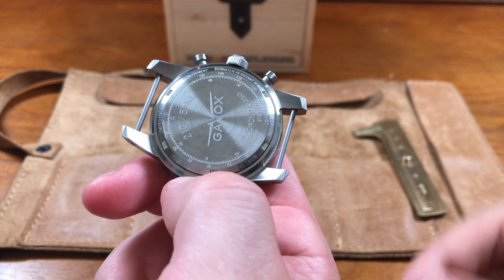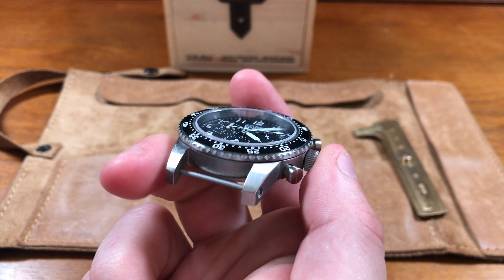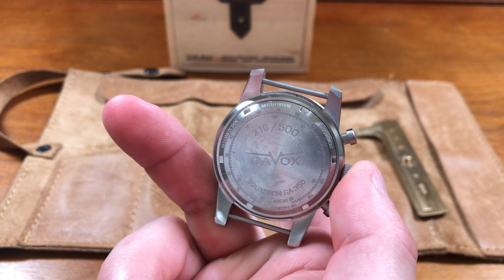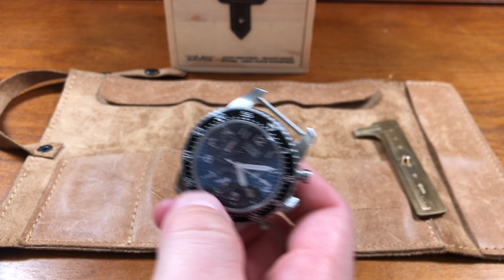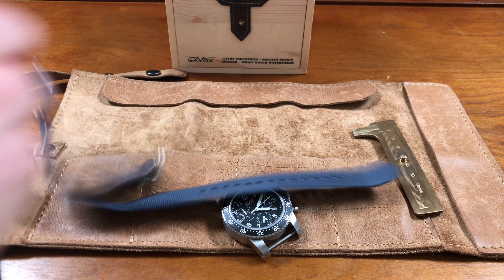I noticed that there aren't any cutouts for the spring bar where it meets the case — it's very much like a Rolex where the case just meets the spring bar directly with no cutouts. The bracelet has solid links and has a lot of weight — it's pretty hefty.